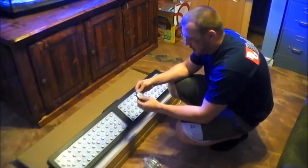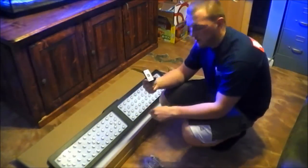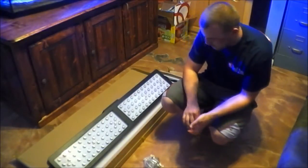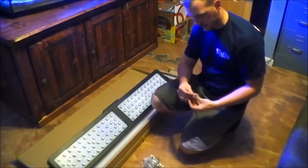Everything comes with a remote. I don't know if you guys can see that — it comes with an excellent remote, so I don't have to get up every time to change the display or settings or anything like that.